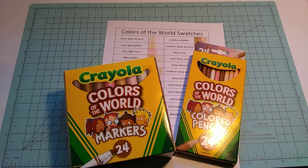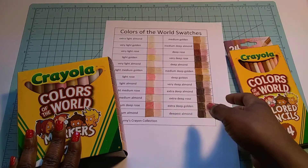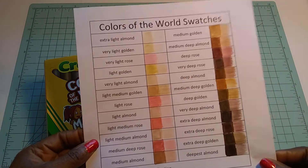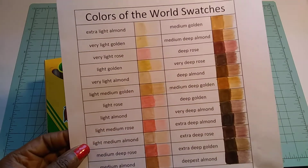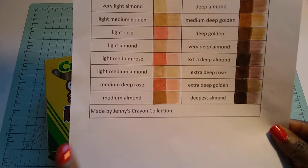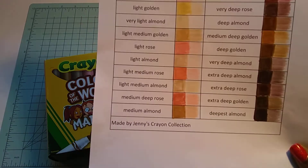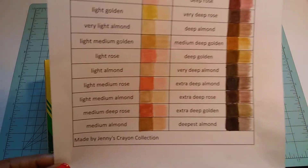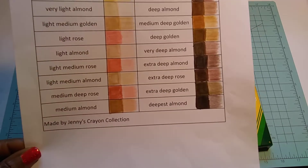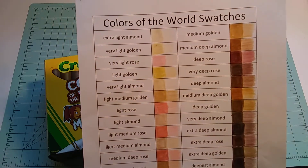It's just a little quick review on the Colors of the World markers and coloring pencils. I went ahead and already swatched them out — hope you guys can see them. I did not make this swatch sheet; Jenny from Jenny's Crayon Collection has this up on her blog and she's also on YouTube, so I'll put her channel name up. She has videos on Crayola, crayons, and all that good stuff.